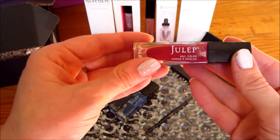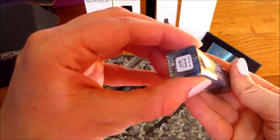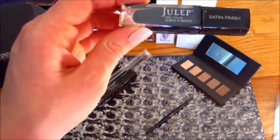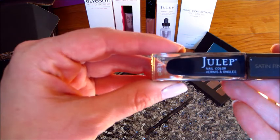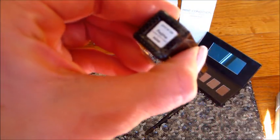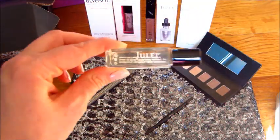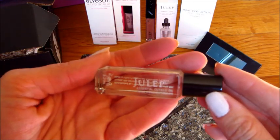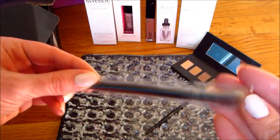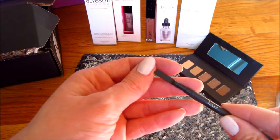This one is Deanne. This blue color is Brianna. This is Lola. And this is Padma — they have some weird names for some of these. And then this is the cuticle oil. Eye shadow brush. I really do like this tool — it has weight to it and it's nice for cleaning up your nails.